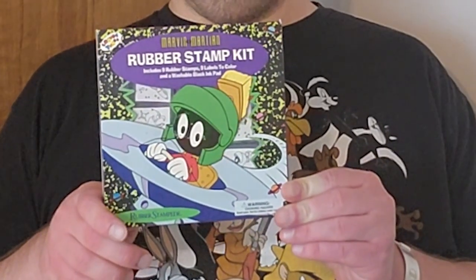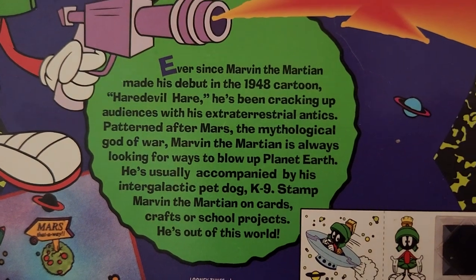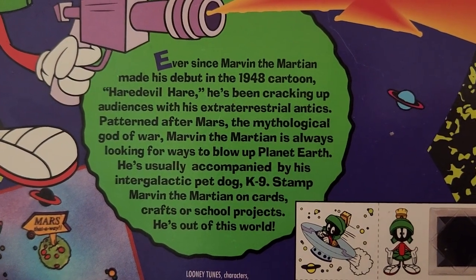Speaking of Marvin the Martian, last year my Aunt Lucy gave me some Marvin the Martian rubber stamps. It says here on the back that Marvin the Martian's first cartoon was from 1948 and it was called Hair Devil Hair. I haven't used these stamps at all since Aunt Lucy gave them to me, and 2023 marks the 75th anniversary of Marvin's first cartoon, so this seems like a good time to use them.